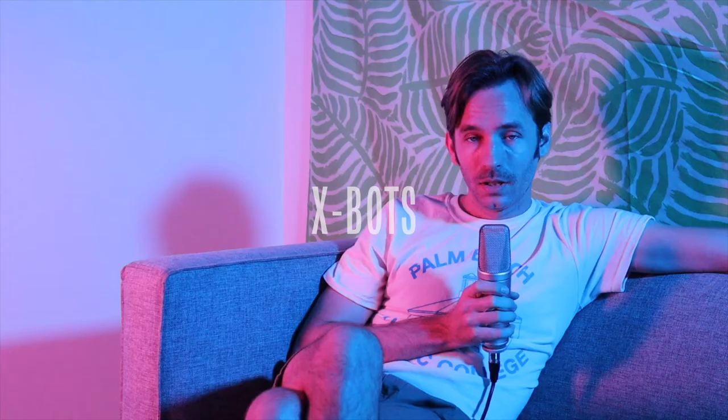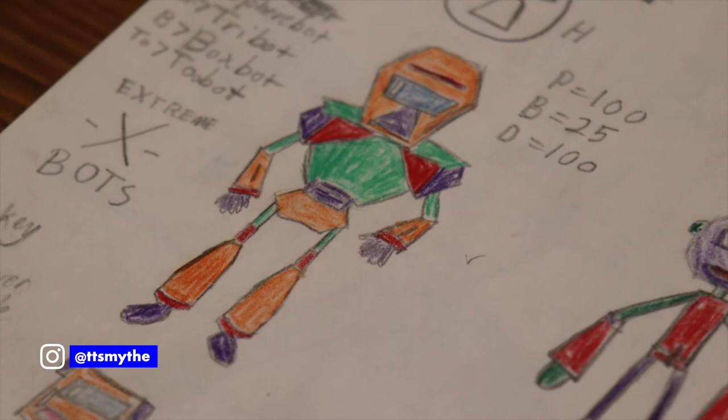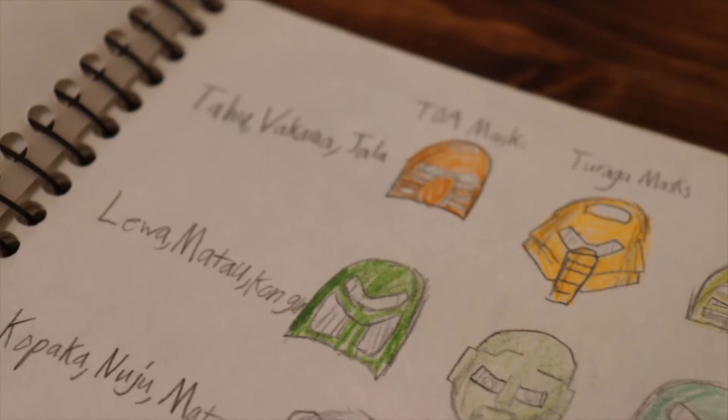Meet X-Bots. I don't recall the exact details of how I got the idea for X-Bots, but I do know it all started with a colored pencil drawing of a robot that I thought looked incredibly cool. I'm realizing now it was at least partially inspired by the look of Evil Emperor Zurg from Toy Story 2 and the Buzz Lightyear of Star Command spin-off. I was also really into LEGO's Bionicle sets and storyline.